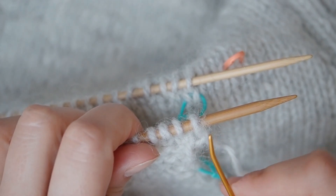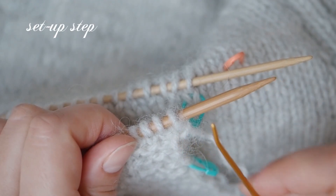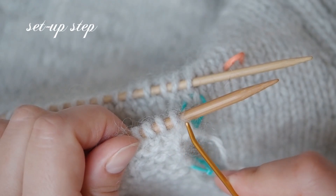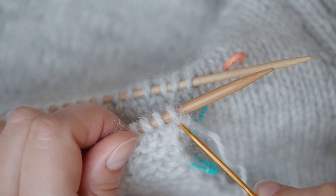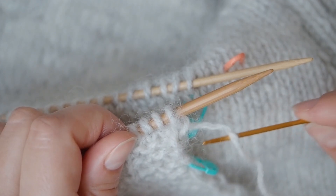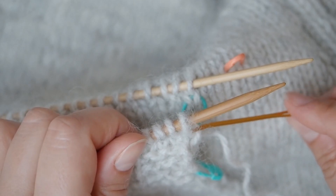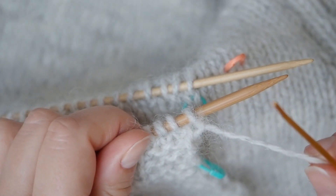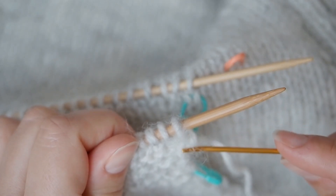For grafting the two pieces, I need to make a setup step, which is inserting my tapestry needle into the first stitch purlwise and pulling the working yarn through. But if I were to do that, having my working yarn attached to the front needle, I would create an unnecessary bump in here.